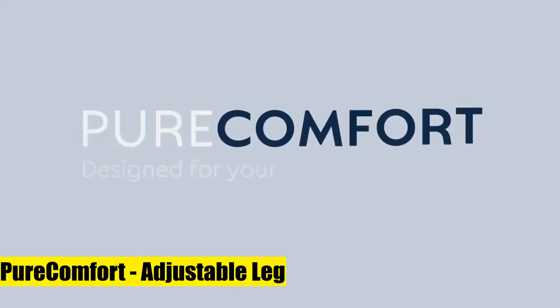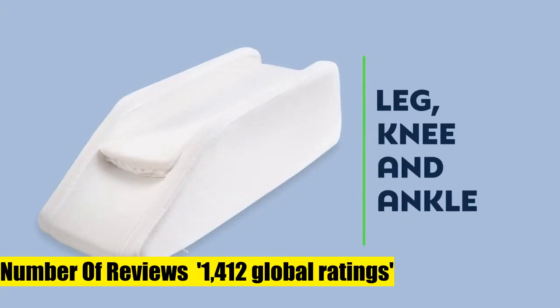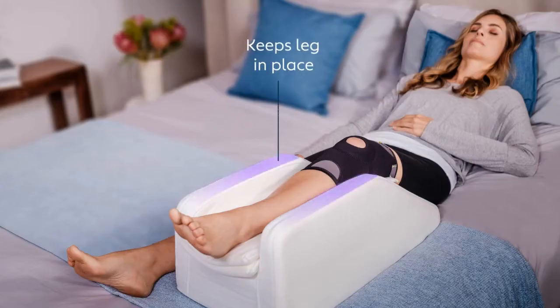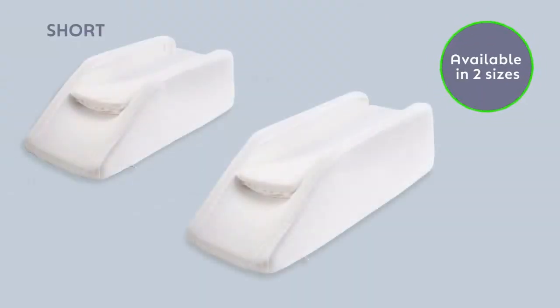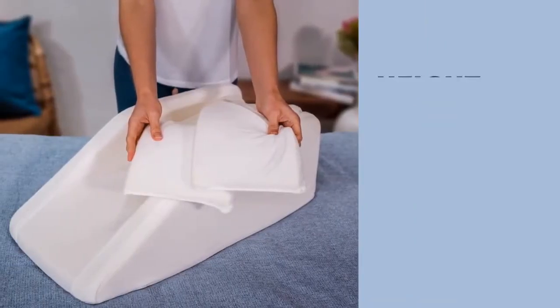Pure Comfort adjustable leg elevation pillow — the short version allows your ankle to be free from contact. Say hello to the first leg elevation pillow designed specifically to elevate your leg, knee joint, or ankle to facilitate healing, circulation, and recovery. Whether sleeping or awake, this leg pillow keeps your leg still and elevated to treat knee pain, swelling, and pain. The custom channel design accommodates cold or hot packs.